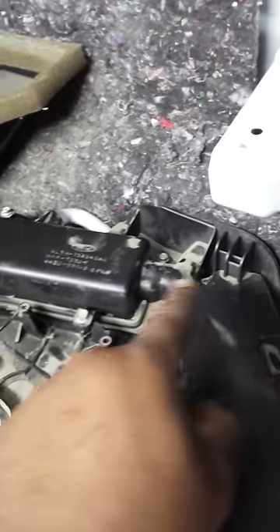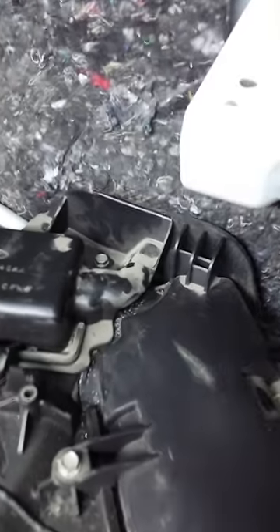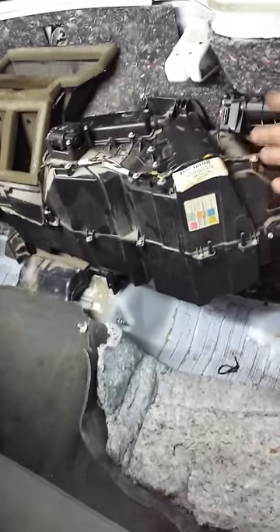We found that once you access the heater core, if you unbolt the evaporator housing right here — this black box — unbolt it from the firewall, and disconnect your heater core which is under this cover with these four bolts, and disconnect the two heater core lines, then loosen this bolt and pull the box back with the help of an assistant.